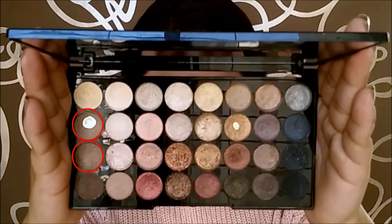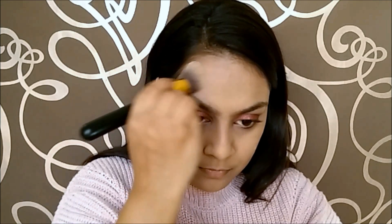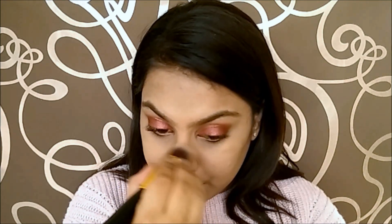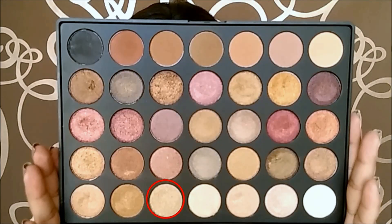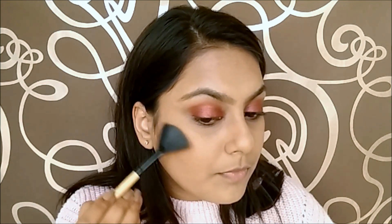Now I am going to set everything using a translucent setting powder. Using these matte brown eyeshadows, I am going to contour my face. Here I am just squishing the brush between my fingers to contour my nose. I noticed that I am mixing a lot of products today. For blush, I am taking these two colours and applying them onto my cheeks. Taking a shimmery champagne colour, I am applying it onto the highest points of my face to highlight them.